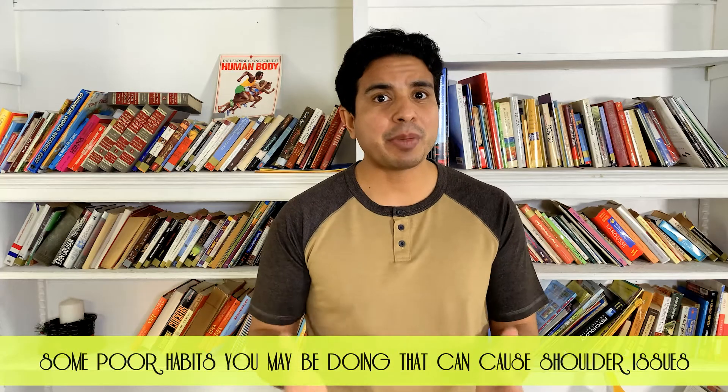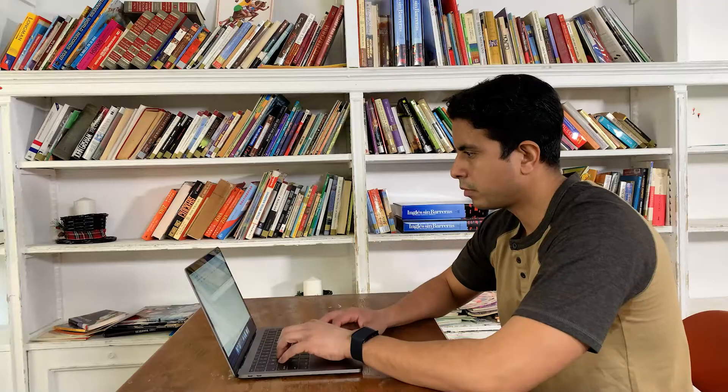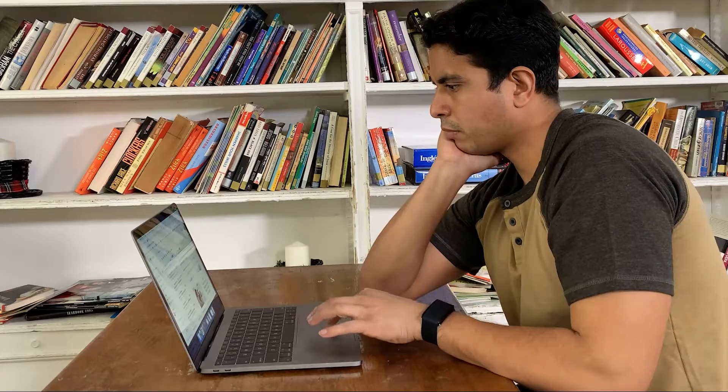And finally, here are some habits that you might be doing that are causing a tight or weak shoulder: desk work, hand under your chin, holding your backpack on one side, using a purse or a tote bag on one side. Once again, be mindful about where the scapular and rotator cuff muscles are. Make sure you can feel those muscles working as you perform these exercises.